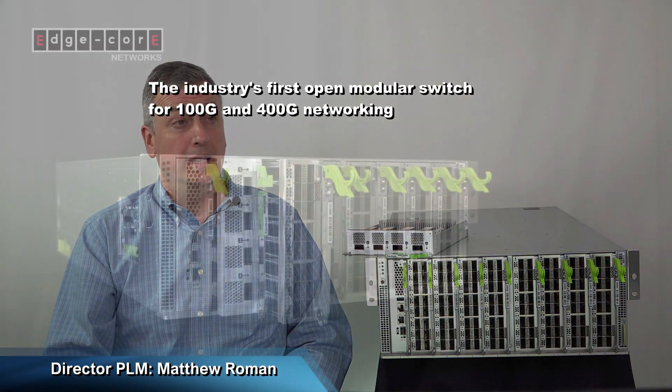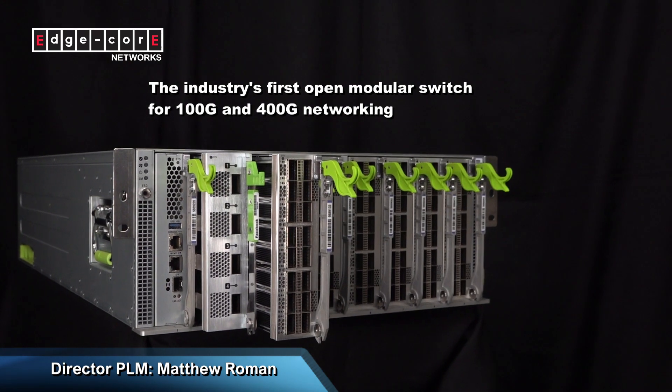Hi, I'm Matt Roman, Director of Product Line Management for Edgecore Networks. Today I'd like to give you a brief overview of Minipack. Edgecore's Minipack, also known as the AS8000,